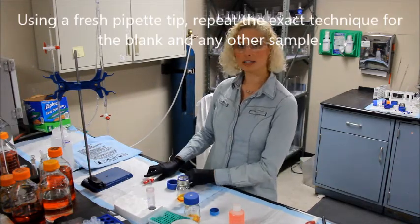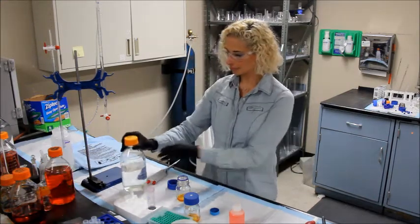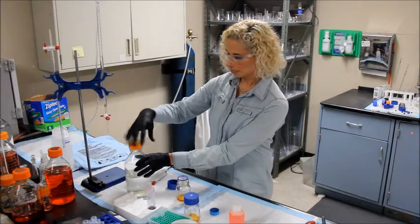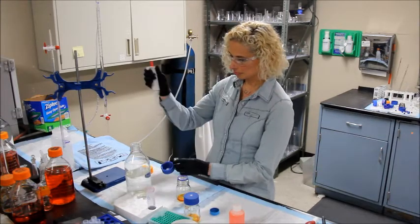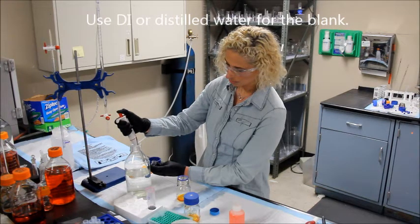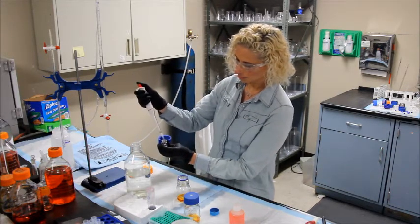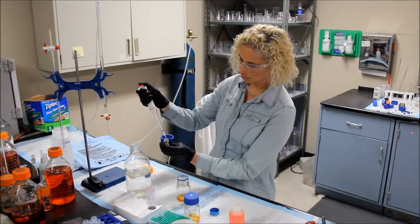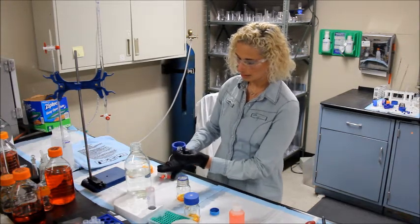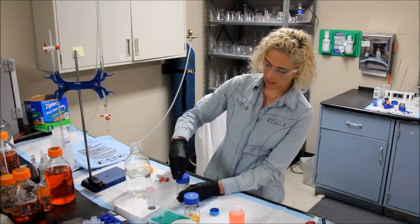And for your blank, you'll use ultra-pure distilled or deionized water. Immediately place the sample bucket into the second reaction bottle.